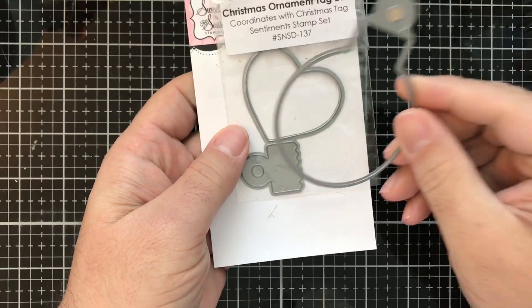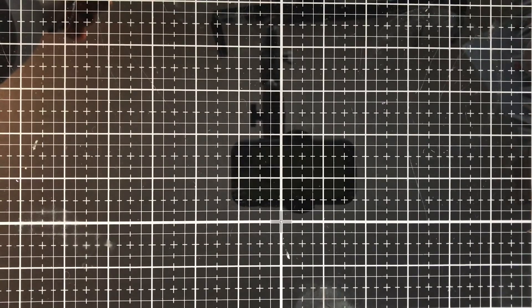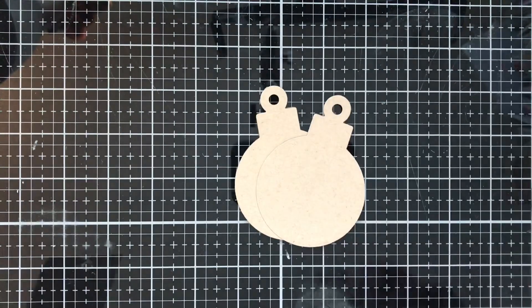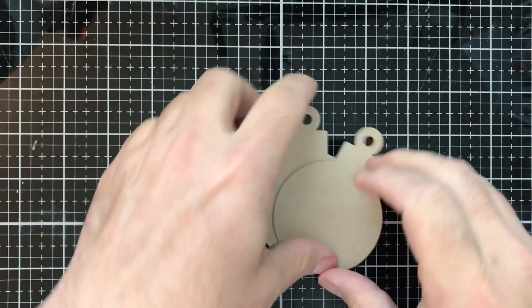So set that to the side. What I went ahead and did is die cut two pieces out of Nina Desert Storm cardstock — this is the 80-pound version. I'll do my best to link all the products I use today in the description box below. I'm doing two pieces: number one to give a little bit of sturdiness, and number two to be able to hide the antlers and leave enough space on the back to write a message or a to/from on it.